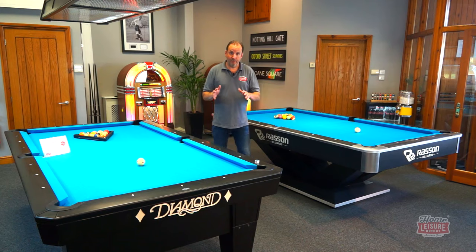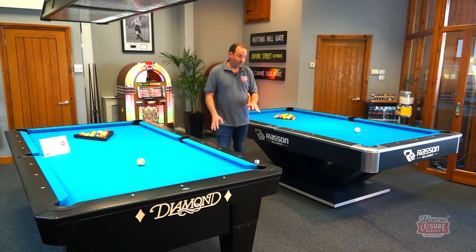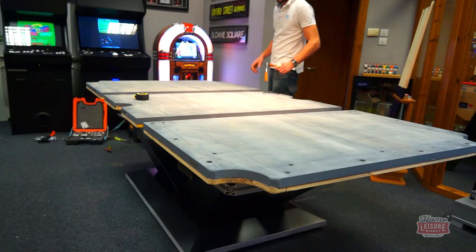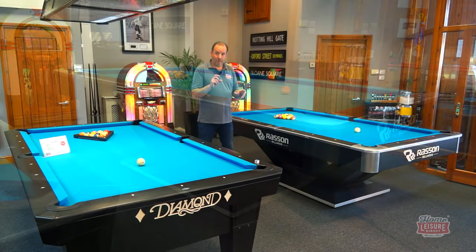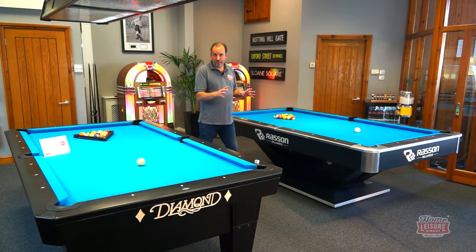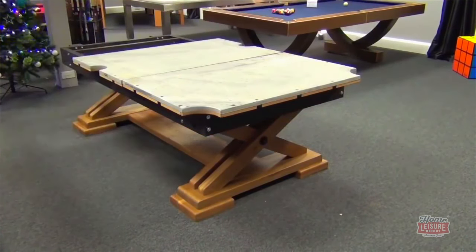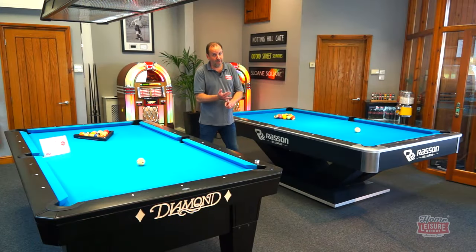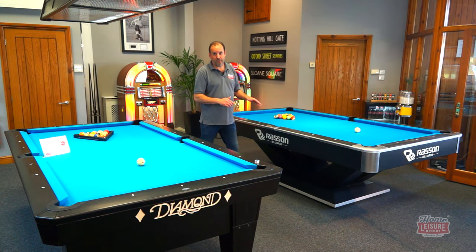American tables can come with either a one-piece slate or a sectional slate in three pieces. The sectional slate is used on larger eight or nine foot tables because the thick slate makes them extremely heavy, making installation easier. However, a sectional slate table cannot be moved once installed — the slates will shift and never settle flat again. So that's an important point to remember.